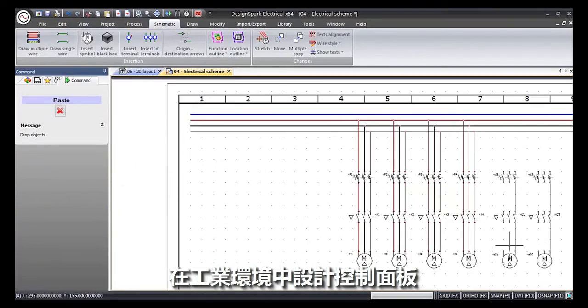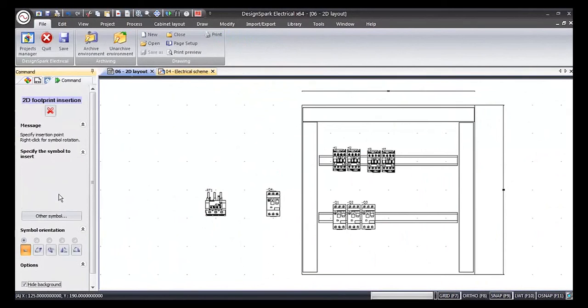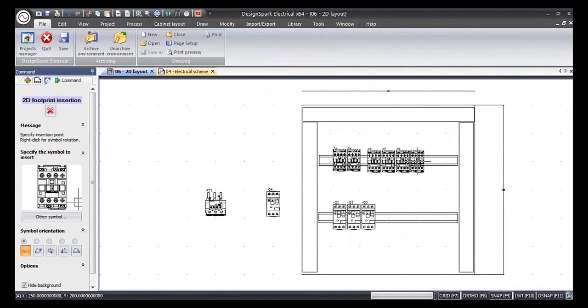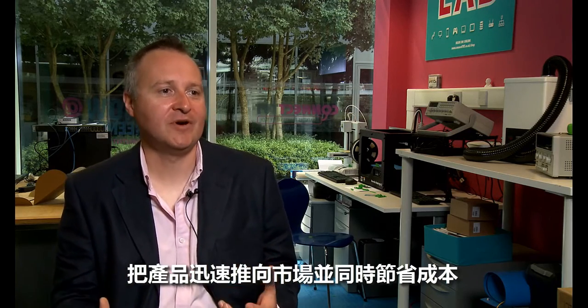DesignSpark Electrical is for electrical systems design engineers and it's ideal for designing control panels in industrial environments. Together our free tools create a rapid prototyping environment for engineers, enabling them to create designs much faster, get quicker to market, and save them money at the same time.